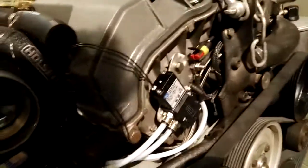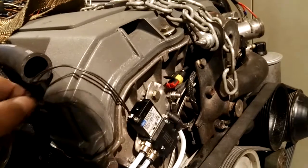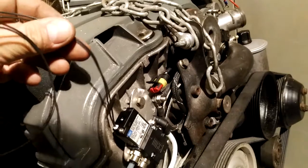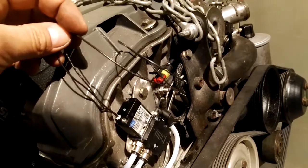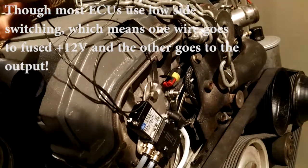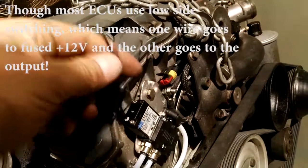The next step is to connect this solenoid electrically, which is just two wires: one goes to ground and the other goes to the output of your boost controller, standalone ECU, or a switch.